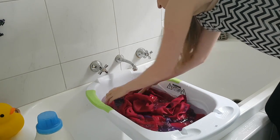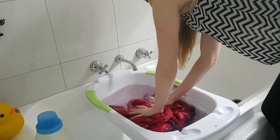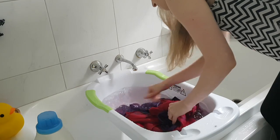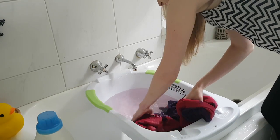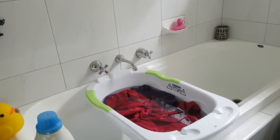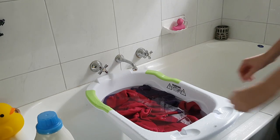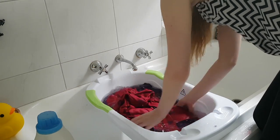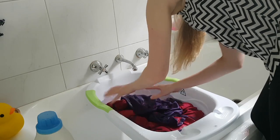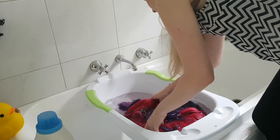Swirl it! Swirl it around! Look at that colour leaching! You can't see it but there were lots of little fibres in there as well. Gently swirl it around, make sure you're wetting all of the wrap.